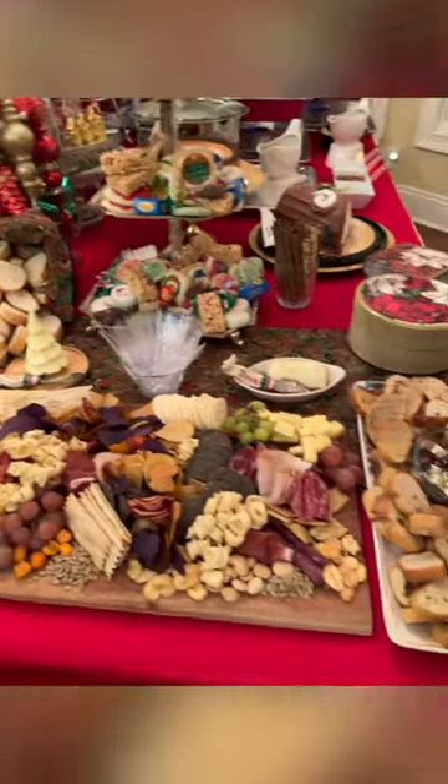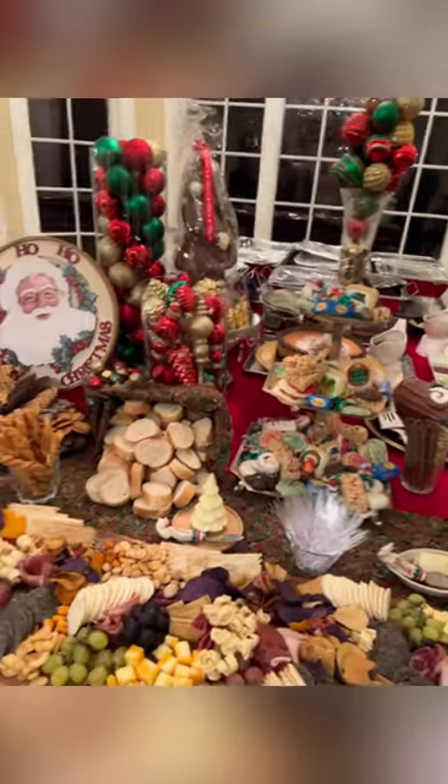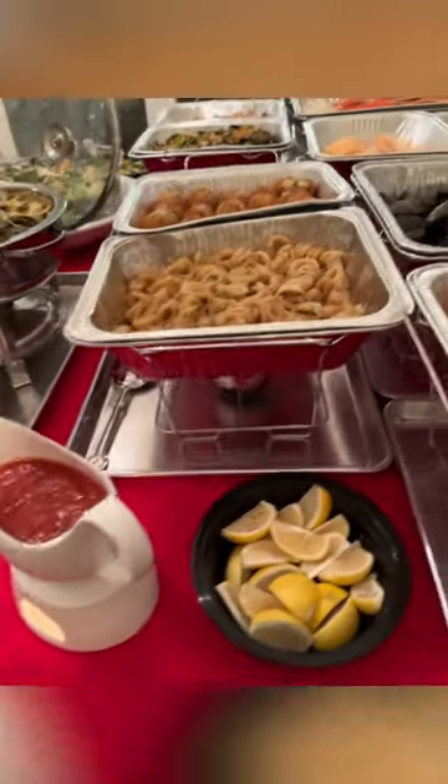The layout placement of the food should be thought of in terms of sections and stations. When it comes to the main food, I like keeping all the chafing dishes and sternos lined up in the back out of the way. Here we have the seven fishes.